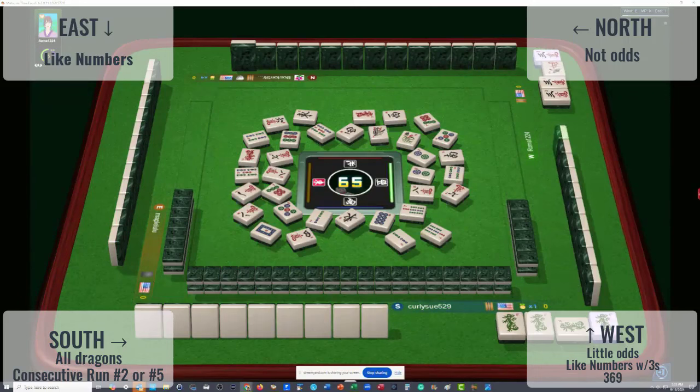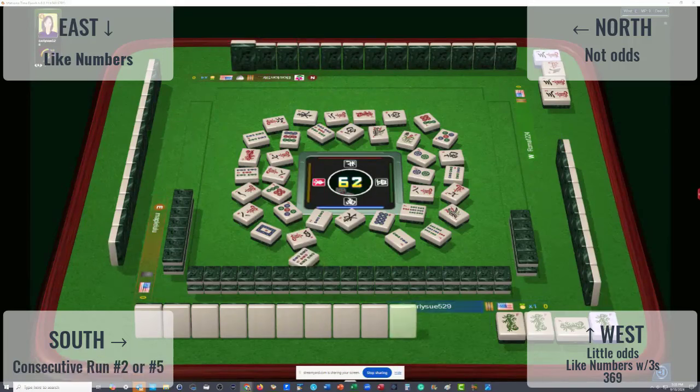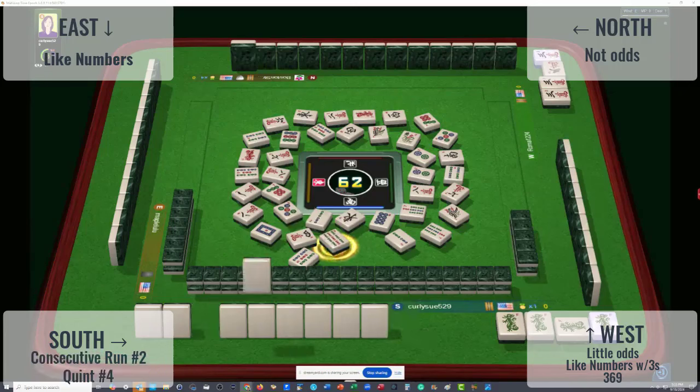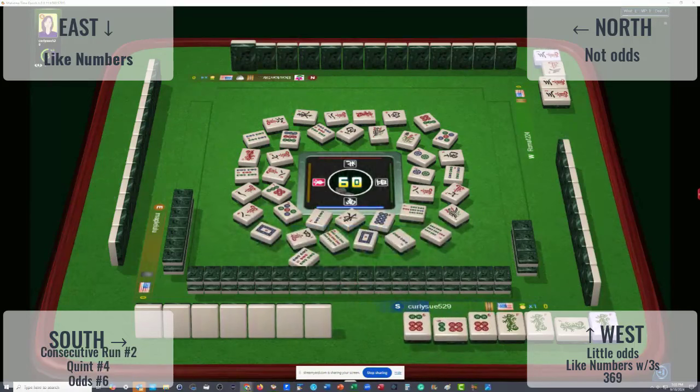One character discarded — they could be playing news with dragons, South. Two characters, but I doubt it because the red and the white are out. Five bamboos with a kong. I'm thinking they're playing the second hand down under consecutive run. They could be playing the quint. Red dragon — that might be it as well. Fourth quint or second hand down under consecutive run. Six dots — they could be playing odds, second from the bottom. Red dragon, three, six, nine with dragons — fourth hand down under three, six, nine.